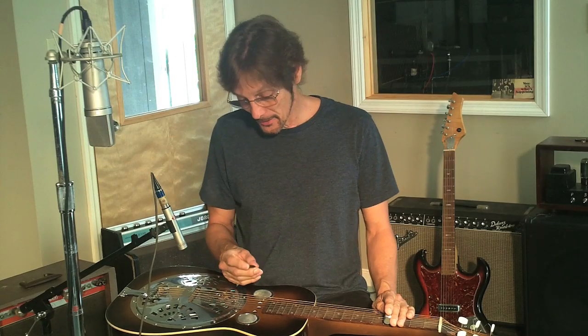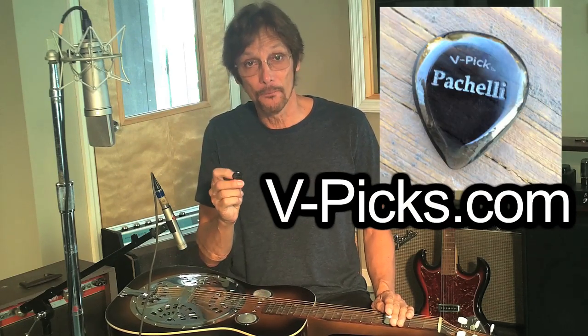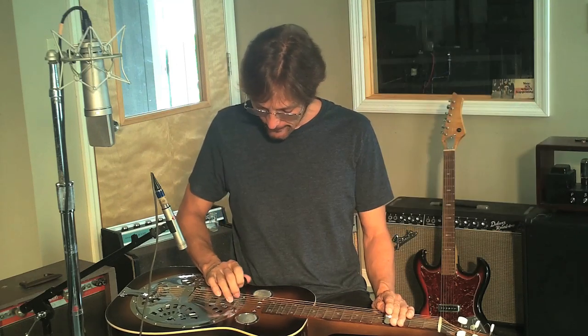I'm using a pick — I'm actually using my V-Pick because it's just phenomenal for me. And if you haven't checked it out, you can do so at vpicks.com. And sometimes I'll use my fingers, but whatever works for you best.